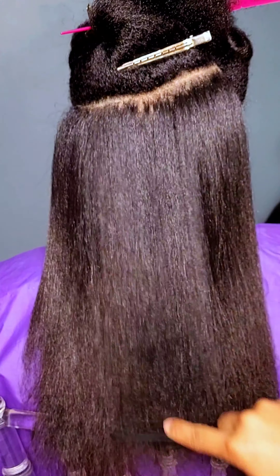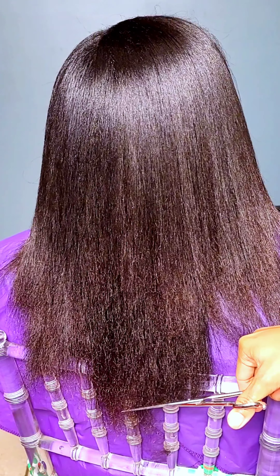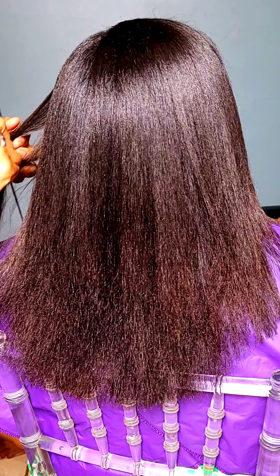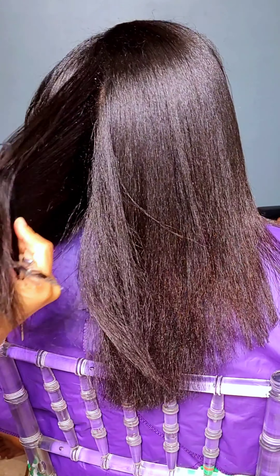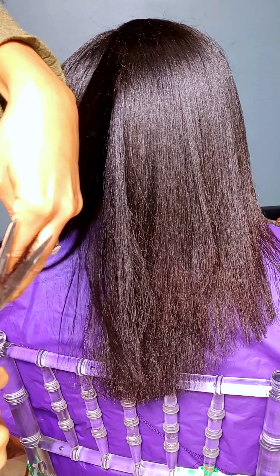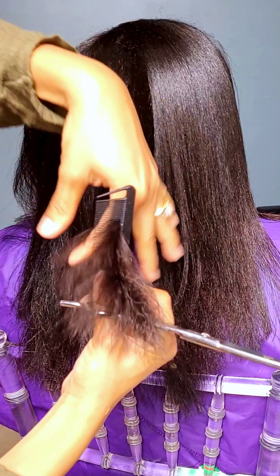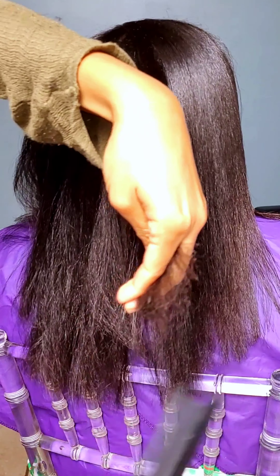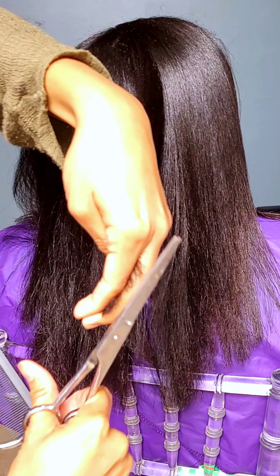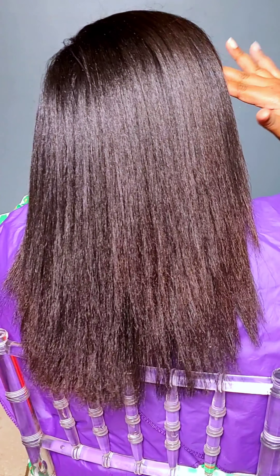But this is it at the end, and I'm just giving her a trim because she had not had one in a very long time. In order for your silk press not to revert quickly, you want to make sure you get those dead ends off. I like to trim my clients' hair in very minimal quantities so as not to scar them.